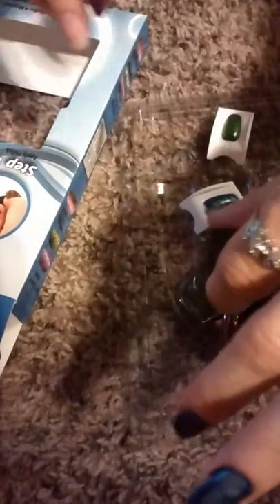Shake the nail polish — shake it really well. Okay. Open it really fast. I found that if you do not shake it, it does not work.